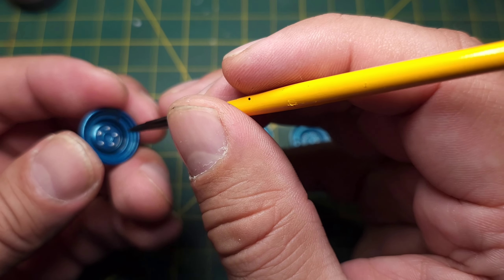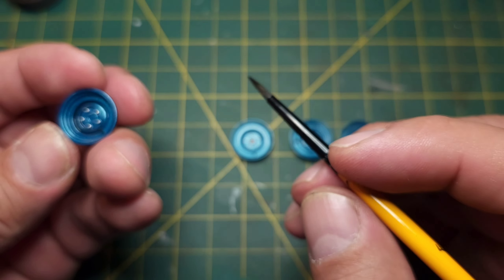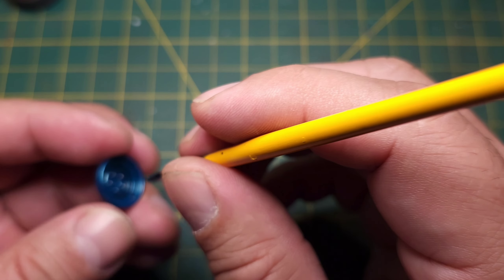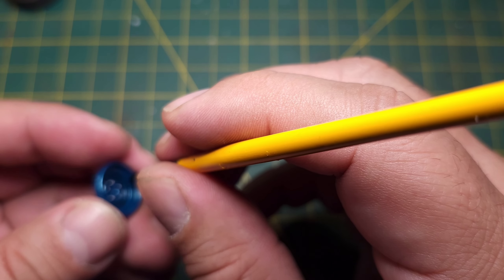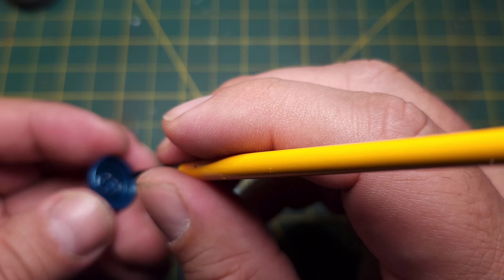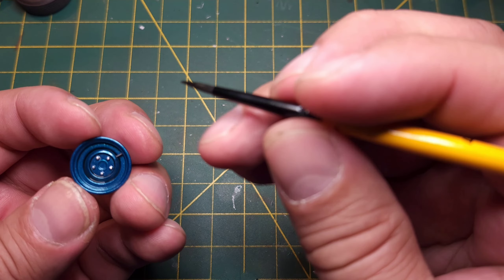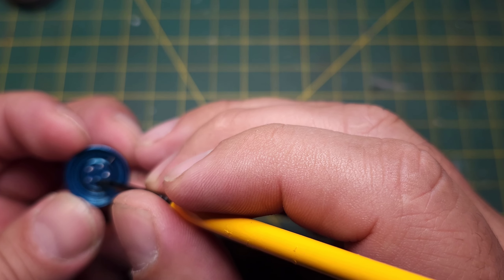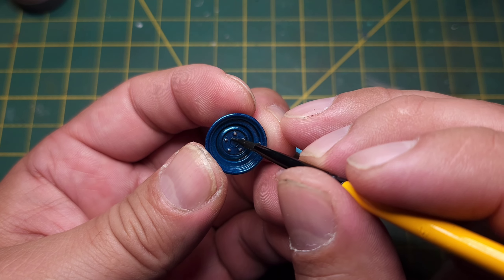This is just an acrylic wash - craft paint. I like to get all the nooks and crannies with this stuff. I just like the way it looks; it creates a shadow effect, which I really like, and I pretty much do it to all my parts. Hoping you guys can see that.